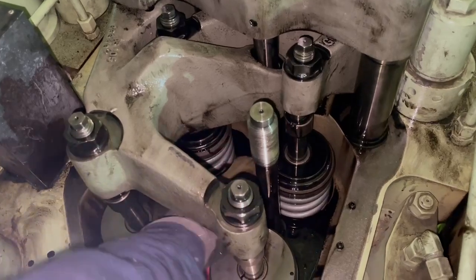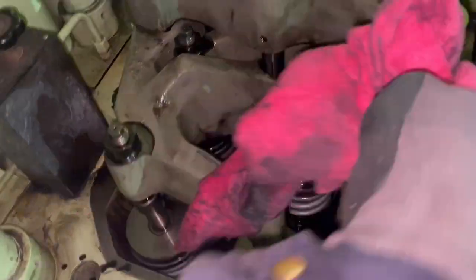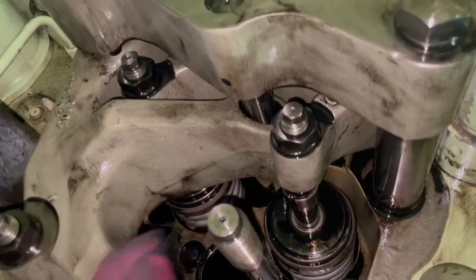There we have the injection valve coming out smoothly from the pocket. That's the injection pocket itself, so we give it a clean and we cover it with a rag so nothing can go inside.